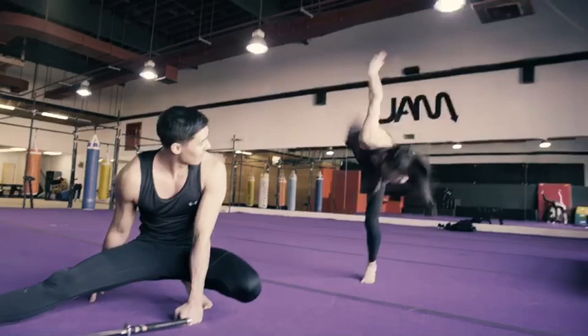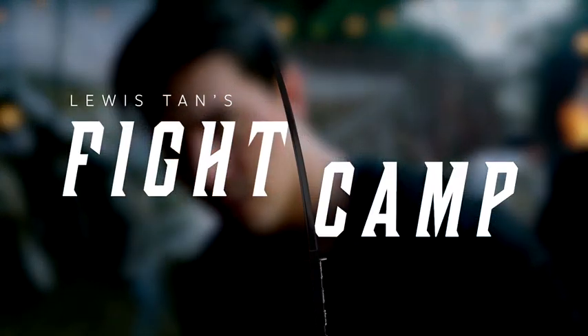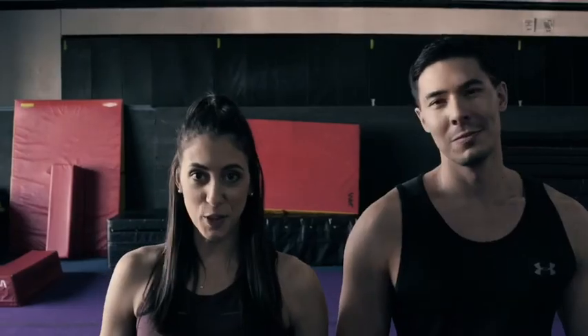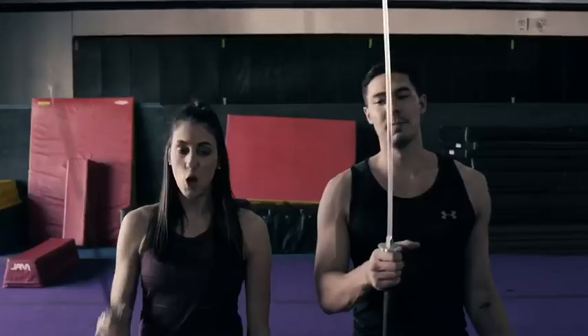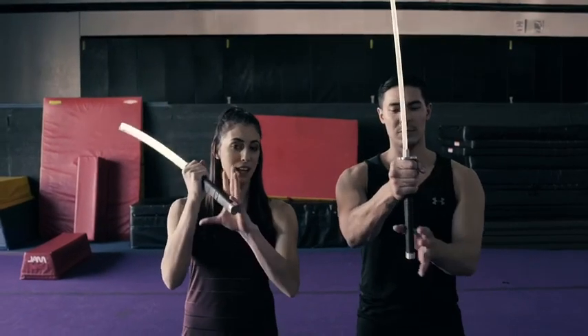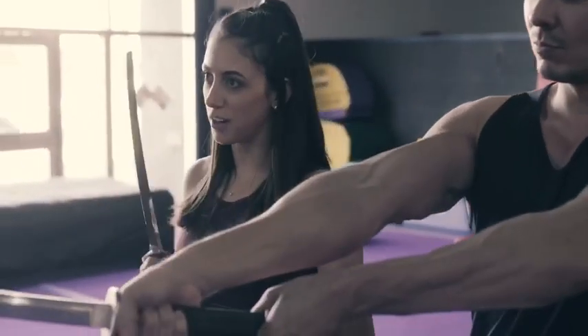We're just about done stretching and about ready to go. First things first, we need to learn how to hold our sword. So we're going to take it out of our case. Right hand on the top all the way up, left hand on the bottom with the pinky. Why do we do this? Push and pull for our cuts.